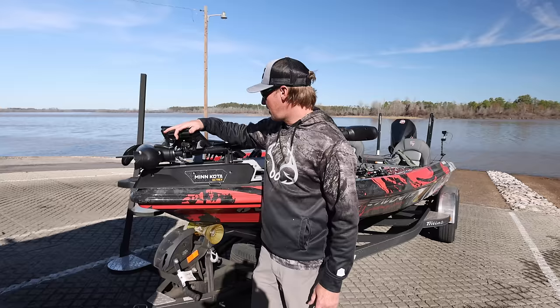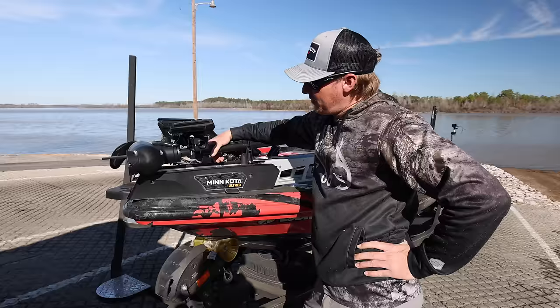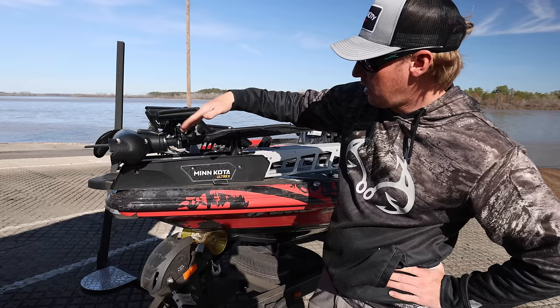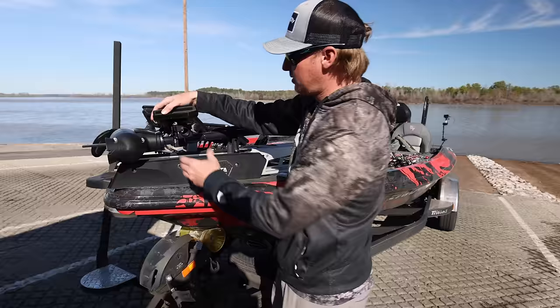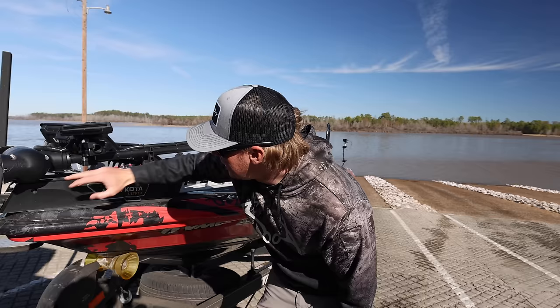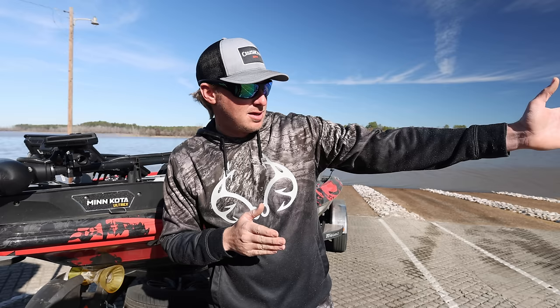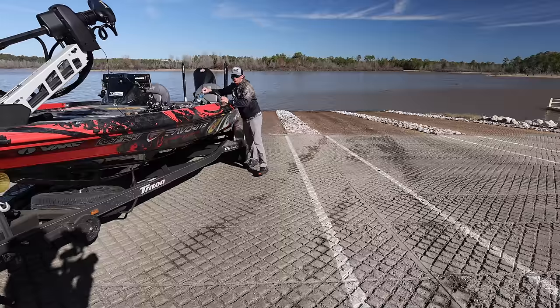I run the Active Target 2 on the transducer and I got this new mount — this is a Fish Obsessed mount, not sponsored by them, bought it straight off the website. The angle of this transducer is very important — the angle up, the angle left and right. All of it is super important, but this left and right angle you have to make sure is good. This sucker right here is so finicky — if this angle is off just two or three degrees, at 50 feet it may be off 10 feet.